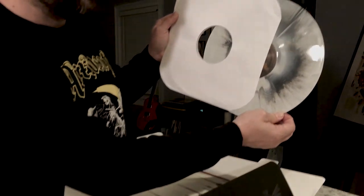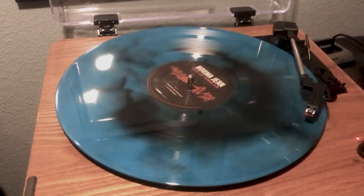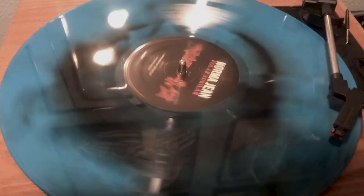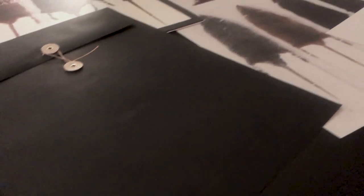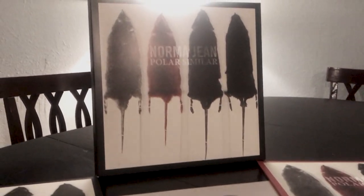Huge thank you to Solid State Records for letting us do this. Very much appreciative. Everyone that's helped out making this record happen. All of you guys that bought it — really, we did this for you. There's not a whole lot in this for us other than just making something cool that we've been wanting to do for a long time.